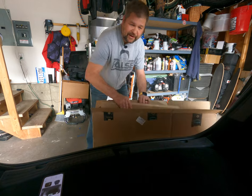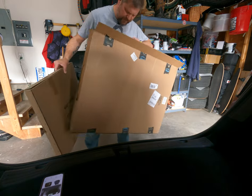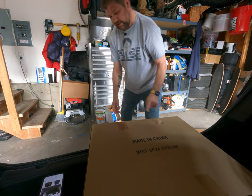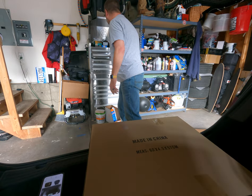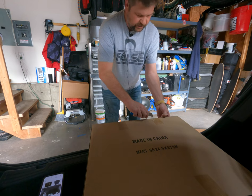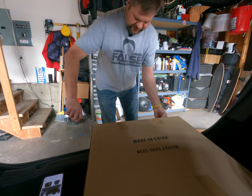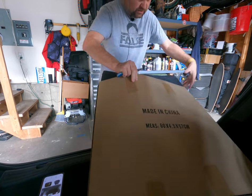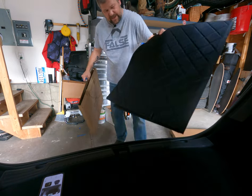I was going to do an unboxing but really funny — inside that huge box is this one little box that says made in China on it. I'm going to have to cut this open to get it out of here, and then we'll get this thing installed. This is a one-piece mat so it should come out one nice piece.